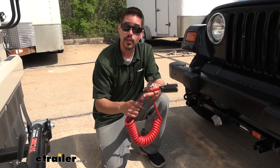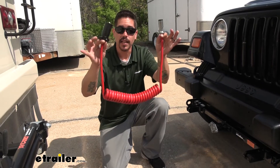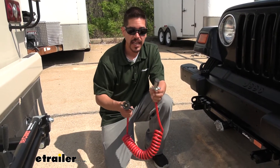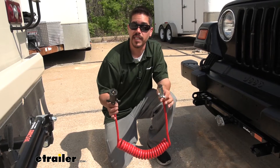The cord itself is going to be coiled, so we'll have plenty of slack to get it hooked up, and then it comes into a nice, neat little package when we don't need all that length. One end is going to be a seven-way that will plug directly into our motorhome, and then the other end is going to be the six-way, plugging into the socket that comes with the kit.